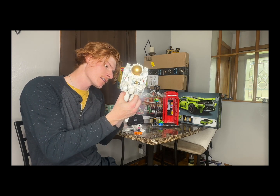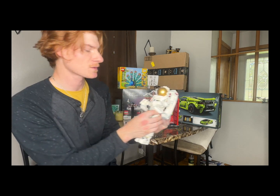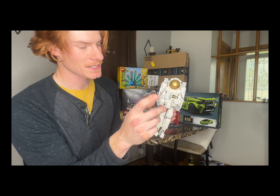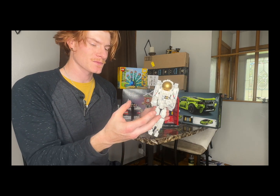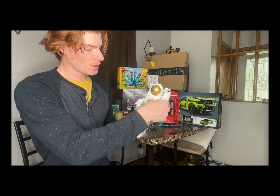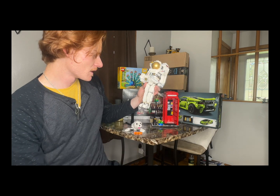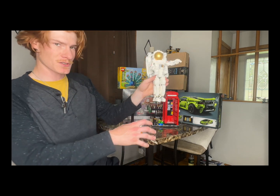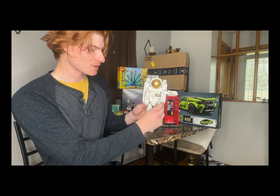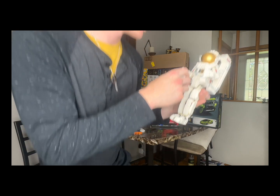One of the negatives is it's very hard to hold without knocking one part off while you're trying to put another part on. But as you can see, his arms move like this and you can put him however you want. I thought about stretching him out and making him do like the Jordan dunk from the free throw line — that'd be kind of cool looking. This part moves too, so you can move it in and out, move his hand to put it right here like he's holding it.